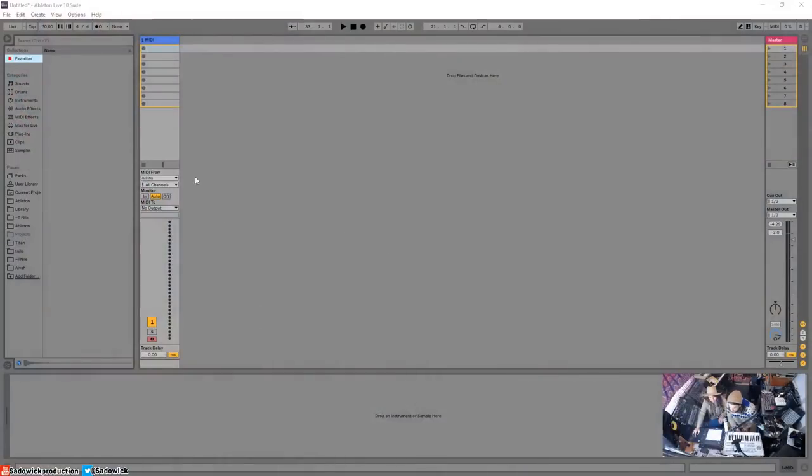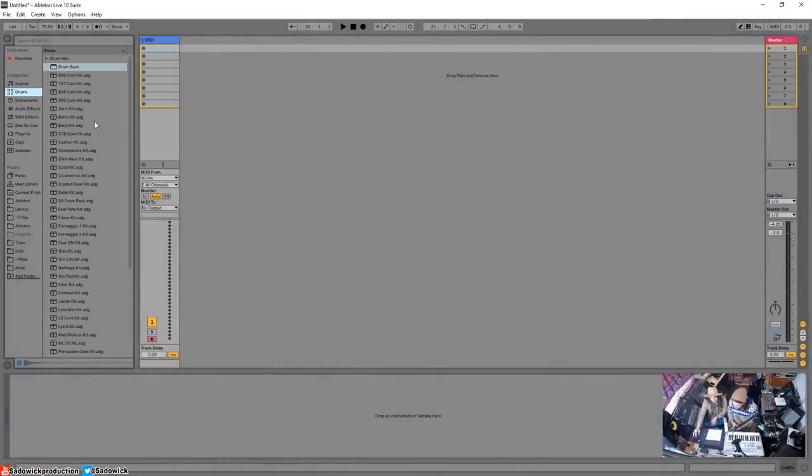Especially for demoing and songwriting, I just love the idea of being able to have an idea and just make it happen. So let's get some drums in there. I found a kit that I really like — it reminds me of an album I love.